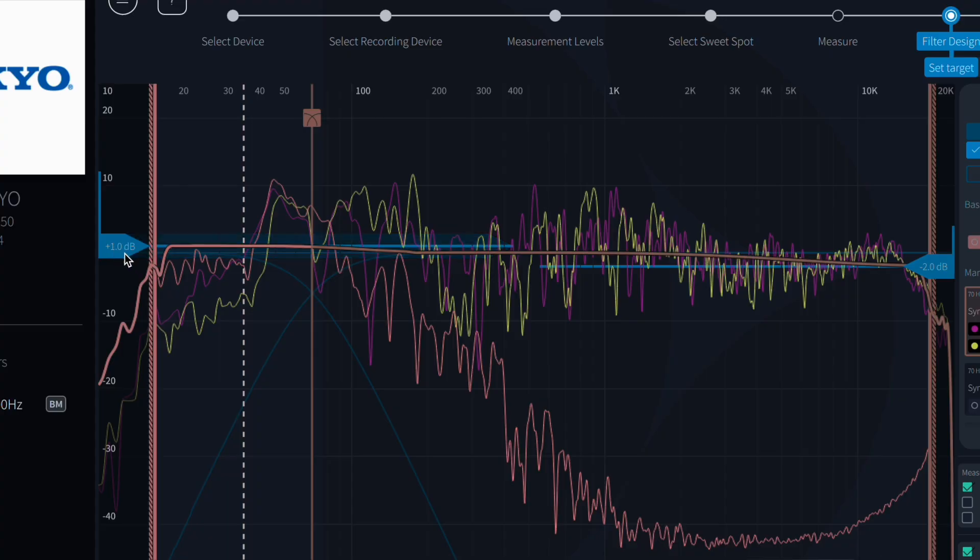After you run Dirac Live, the program creates a target curve that sets the level for all frequencies, and typically it's pretty flat. What you need to do is go into the program and boost those low frequencies up a few dB. I usually do about 3 dB, but this comes down to taste — you can boost it 3, 4, or 5 dB. I probably wouldn't go much more than 6 dB. This is sometimes called a house curve, where it's boosted at the lower frequencies and then drops off a bit as you get into the higher frequencies.